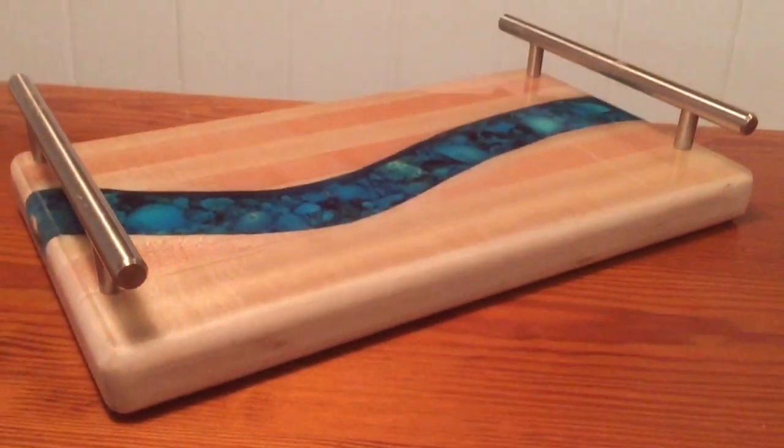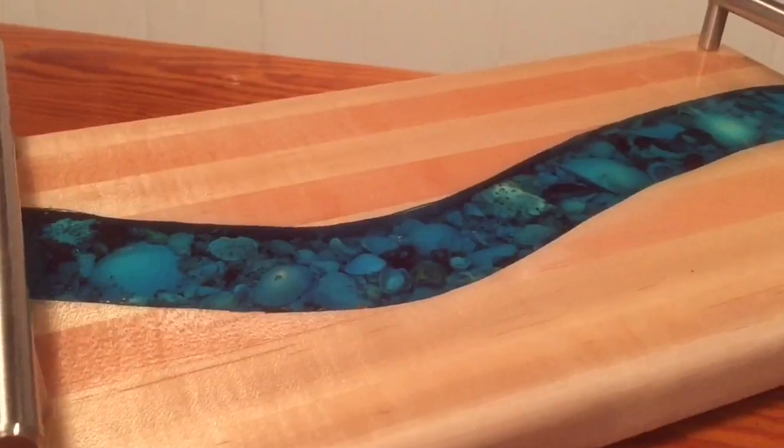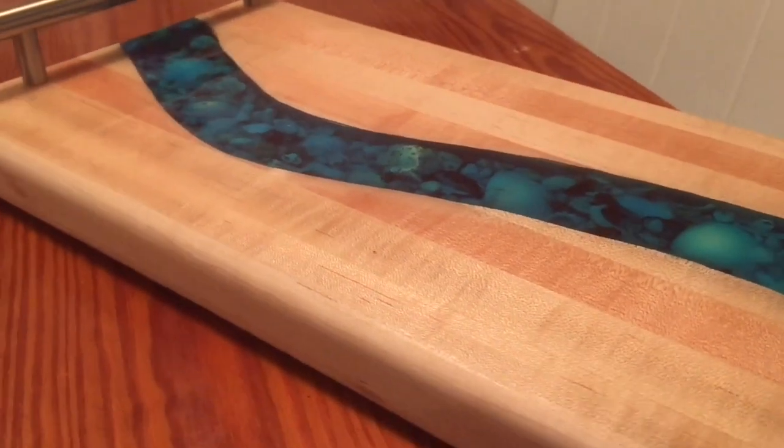What's going on everybody? Welcome back to the channel. Today I'm going to walk you through how to make a resin and seashell river board with some stainless steel handles. Check it out.